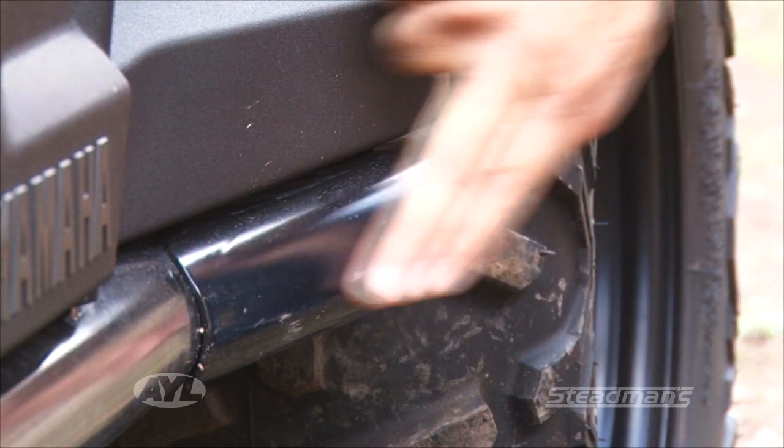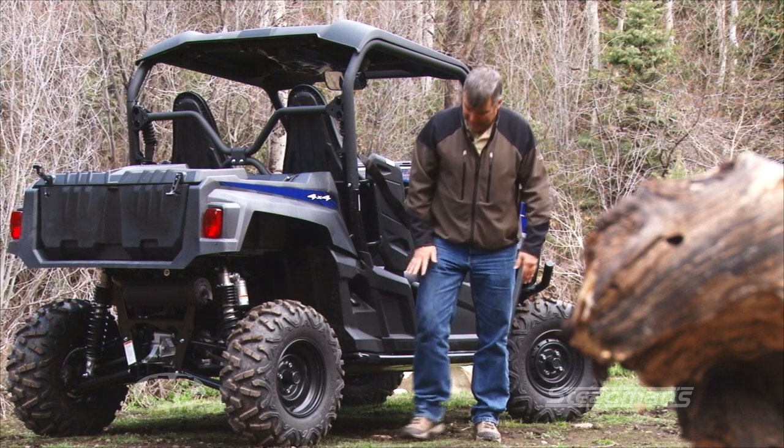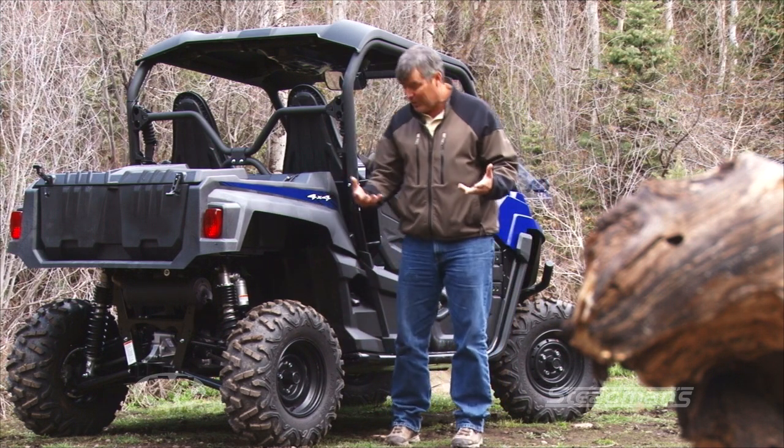When we went around a corner we were pushed up against a rock, and it literally pushed us out of the way as we went around it. It didn't damage the tire or the rim, so it was really kind of a cool system.